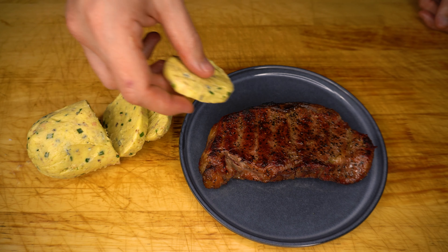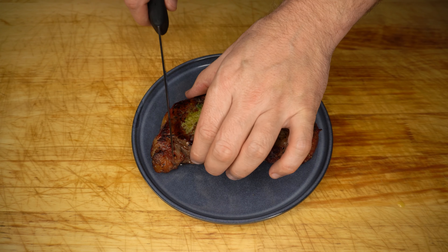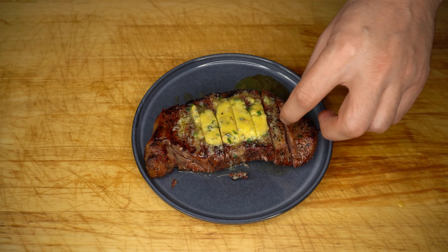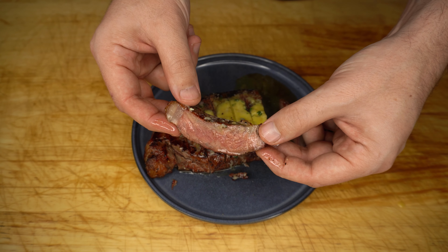We'll put a nice chunk of that butter straight on the steak and let that melt for a couple of minutes, then we'll come back, slice, serve it and have a taste. The butter has melted nicely — let's slice this steak up. Look at that, cooked absolutely perfect. Wow, that is just phenomenal. Seriously, on its own that steak is already amazing, and then you add that butter and it's just mind-blowing.